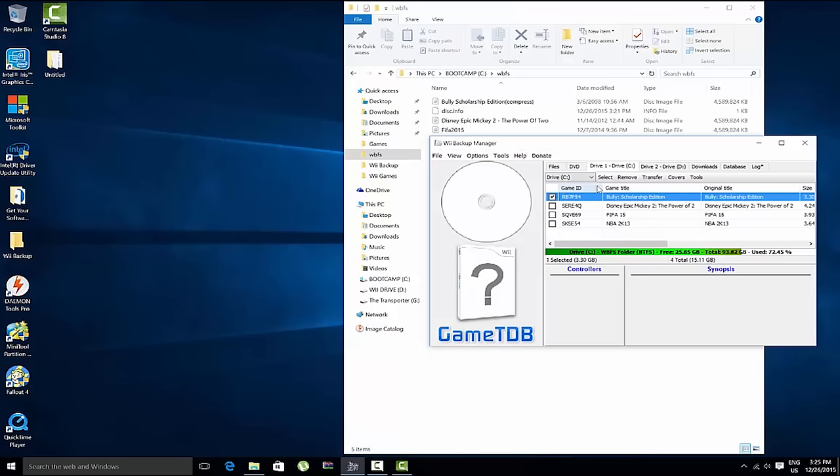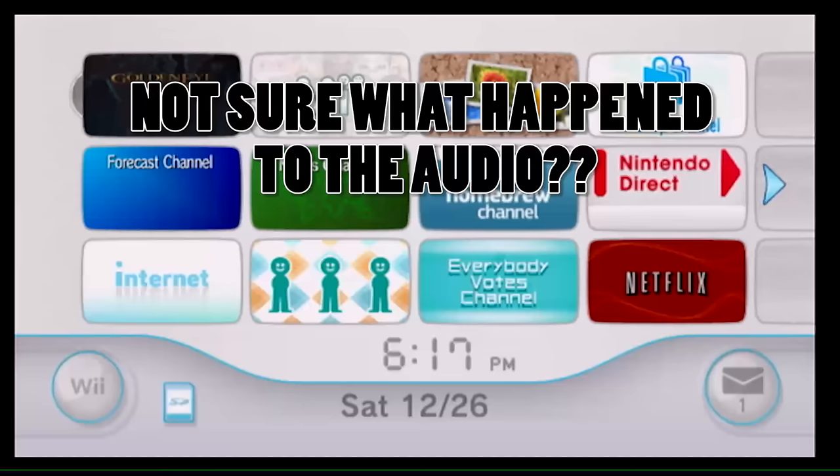With Drive 1 set to your C drive WBFS folder and Drive 2 set to your Wii hard drive, just select the game you want, check the box, hit Transfer, and select Drive 2. A progress dialog will pop up and copy everything over — it takes about two to three minutes per game. When you eject the drive and plug it into the Wii, all your games will be there.